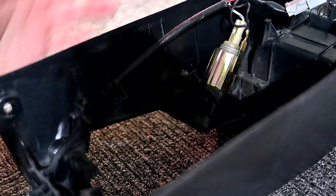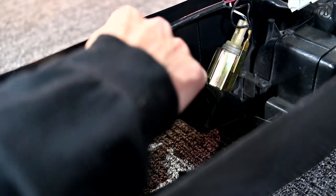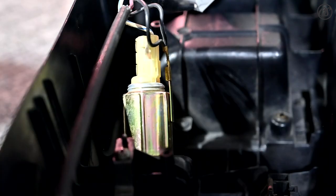First thing you're going to do is take off the little LED for the ashtray — the inside of the ashtray. You've got to unhook it from right here. That is step one.